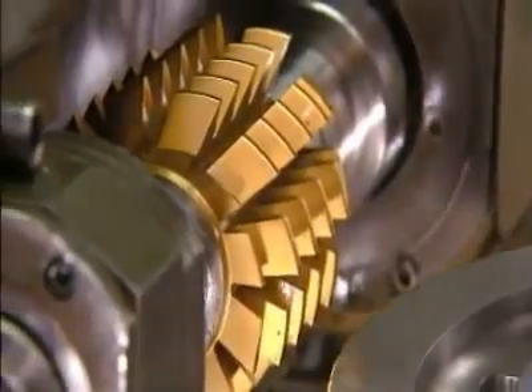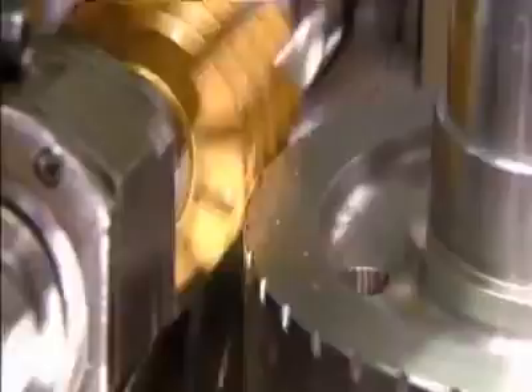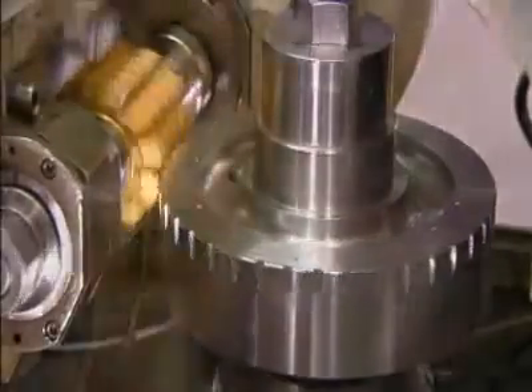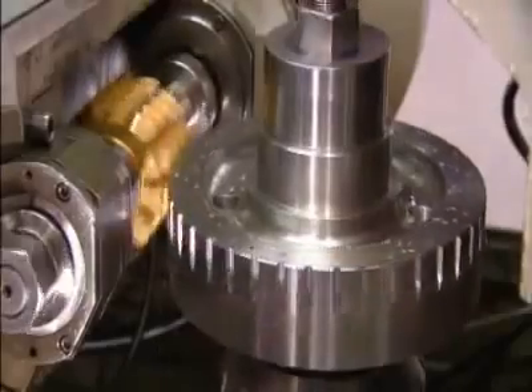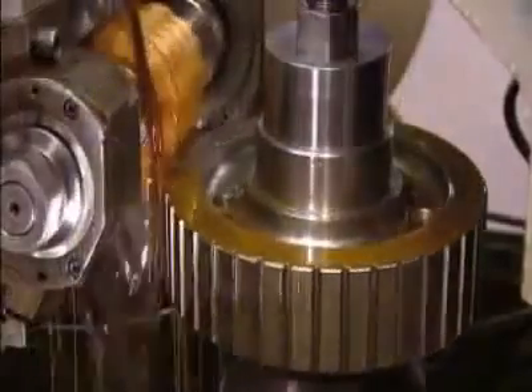Now for the outside gear teeth. The computer-controlled machine that cuts them is called a gear hobber; the gear turns against it as it cuts. If the hobber cut the full depth of the teeth in one shot, the cutter would chip. So the gear keeps turning around and around again as the hobber cuts a bit more with each pass, until the teeth are the right depth.